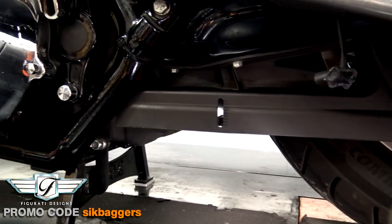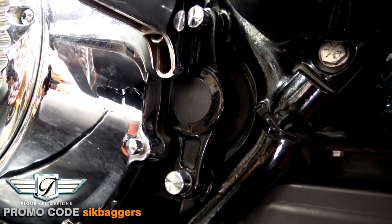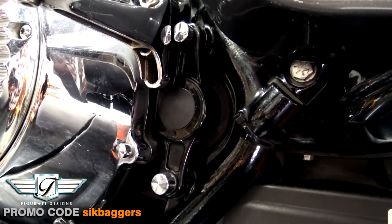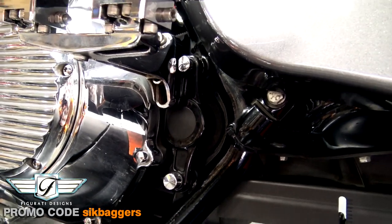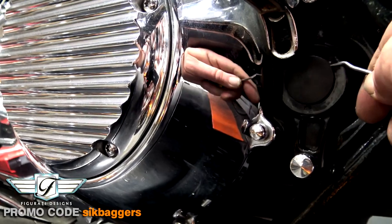The one we got for the Street Glide is a high polish stainless steel one, just because everything's chromed out on here. But they do have ones with designs on them — we got one for the Road Glide that has a design that means a lot to me, and I'll show you that one as well. First I want to get the camera over here and show you this cheapo plastic cover and how easy it is to change out. Right there is the plastic swing arm cover — probably something you haven't paid a lot of attention to.